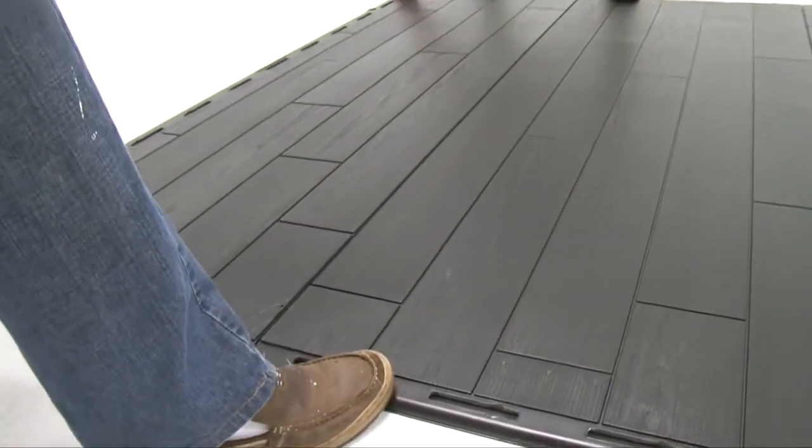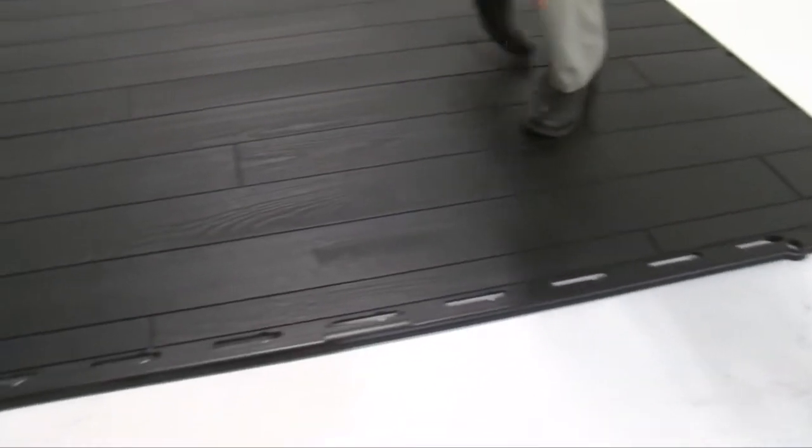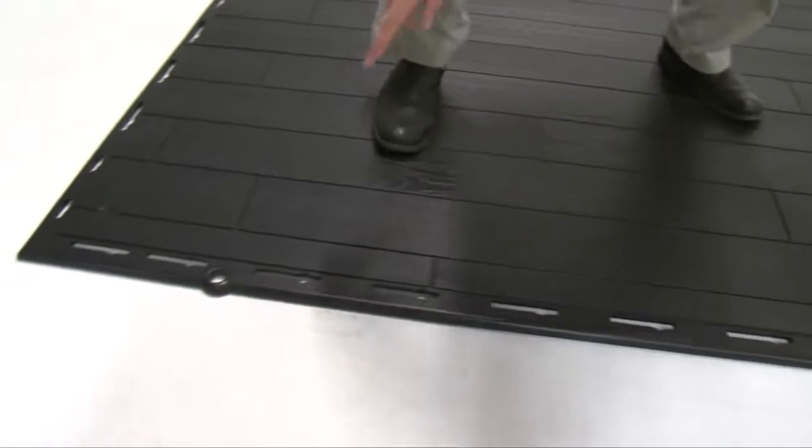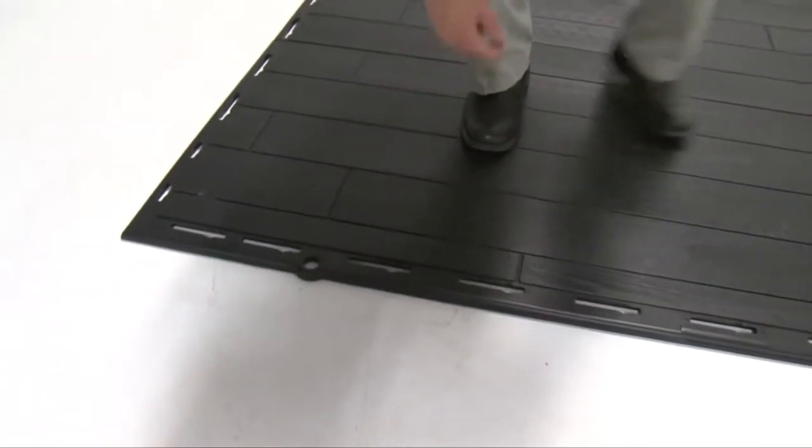Repeat the previous steps for the last outer floor panel. Now you must decide where your doors will go. The doors are installed on one of the two outer floor panels. Select the end on which you would like to install the doors.